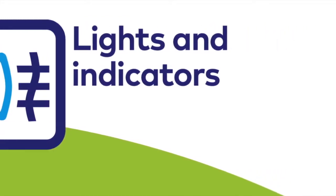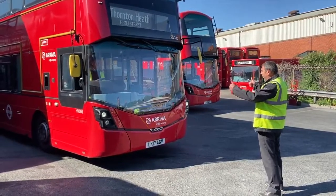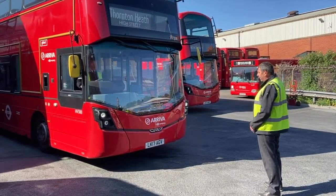Lights and Indicators. Switch on the exterior lights from the driver's cab and then check all of the following.